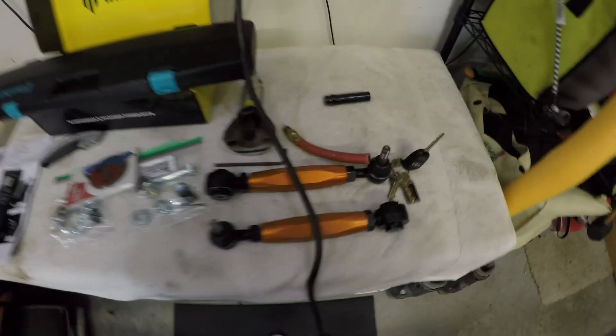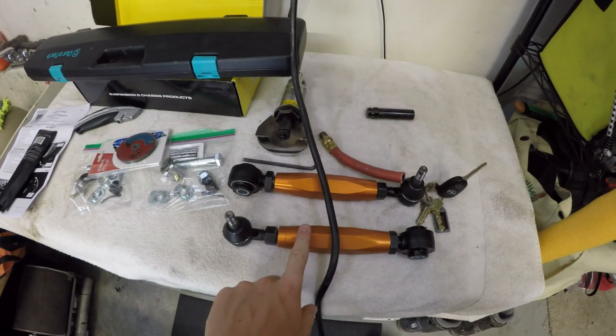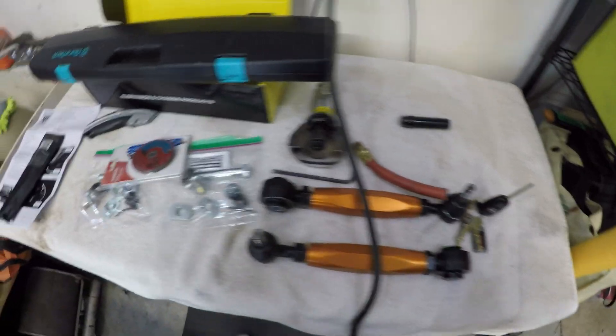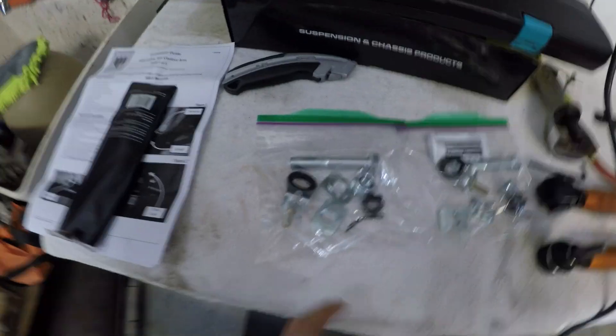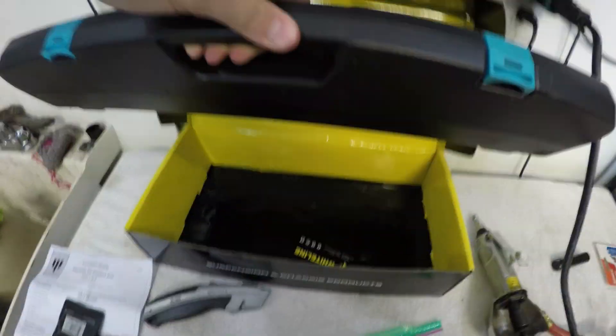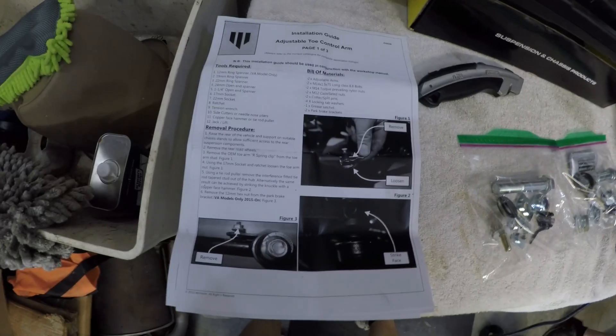As you can see, we've got the Whiteline adjustable toe arms. This is how they kind of come in the box, and right here we've got one side's hardware and the other side's. I split them into two bags, but they all come in one box, plus instructions.